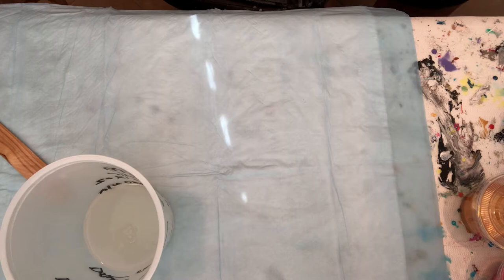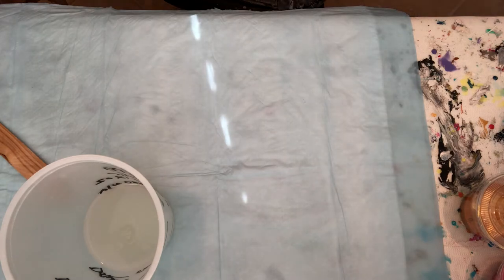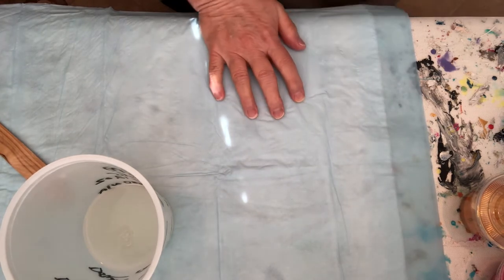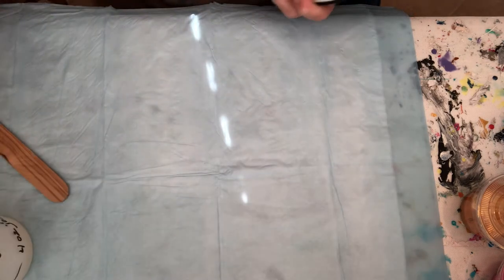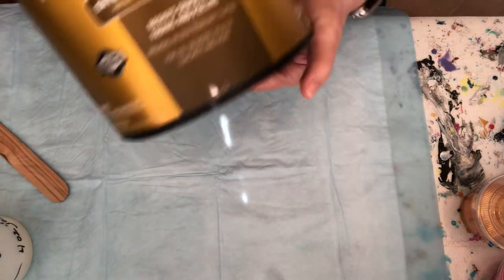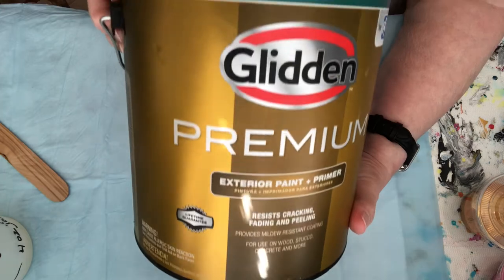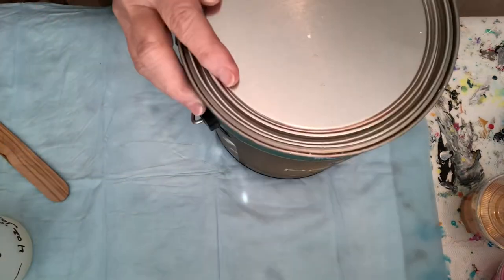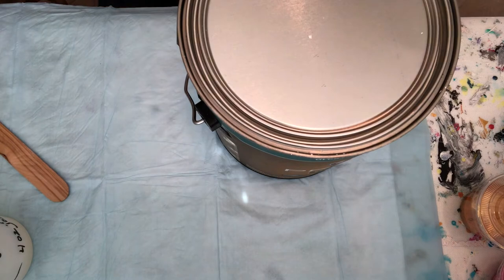Then I use the Glidden Premium. It used to be Behr, but they didn't have it when I went to Home Depot. So I had to buy a new product. I did use this before and it does work. So I'm just going to go back and forth a couple of times.